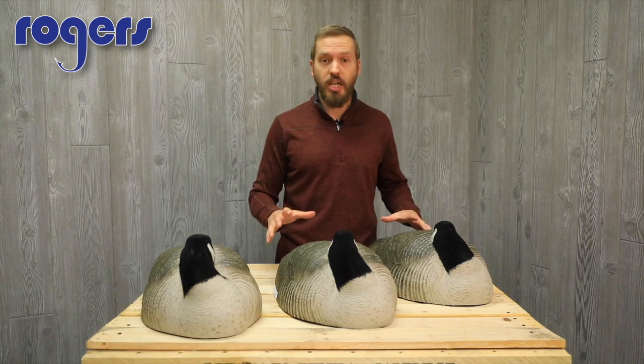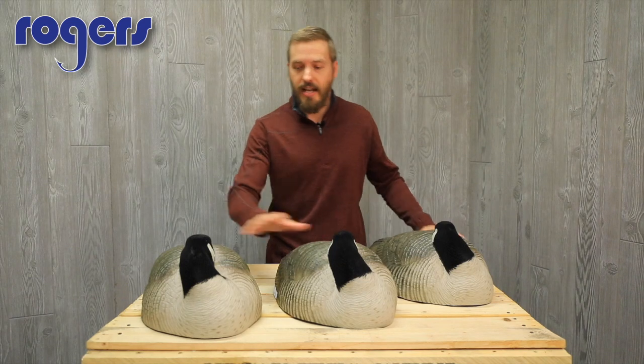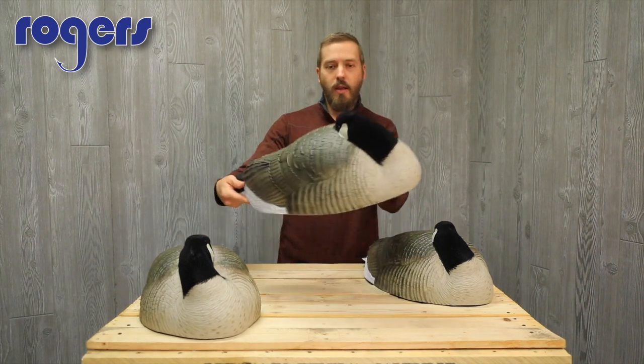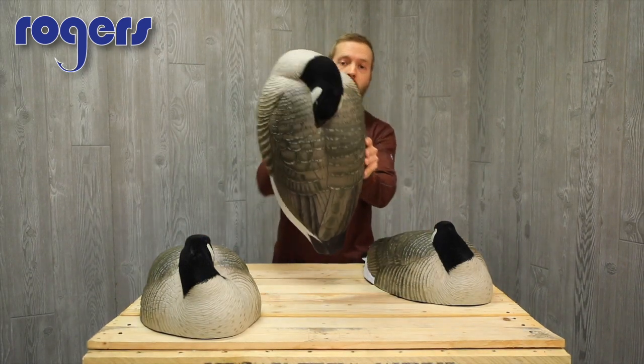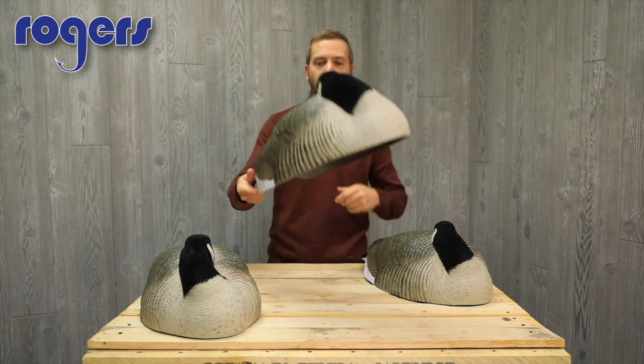So again, that's the GHG Prograde Honker Sleeper shell. These guys are an excellent decoy. I highly recommend you take a look at these on our website, and check out any videos you like on our YouTube.